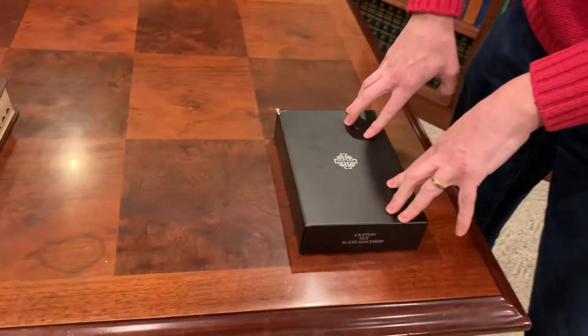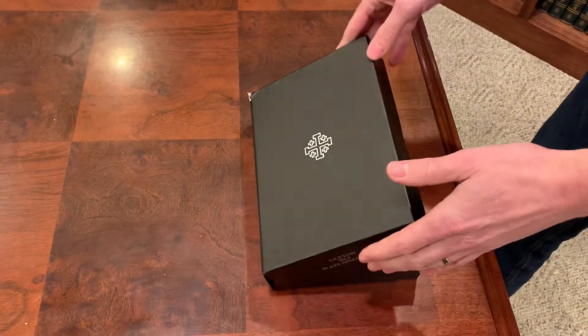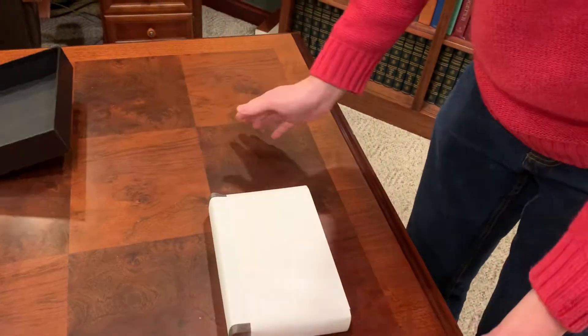Let's take a look at it. First of all, these things took forever to ship, so if you were waiting on them, you know the frustration. And immediately right out of the gate — ding. Not sure what happened there in shipping, but it did get a nice little ding in the box, as you can see. This has not been opened, so I have no idea what to expect.